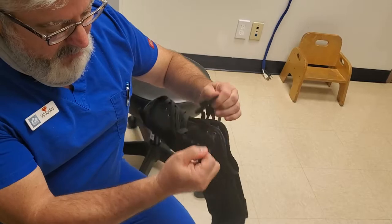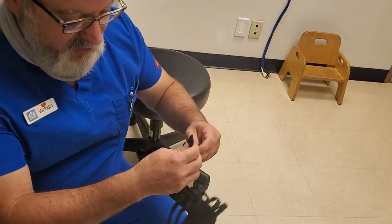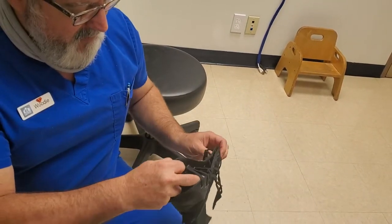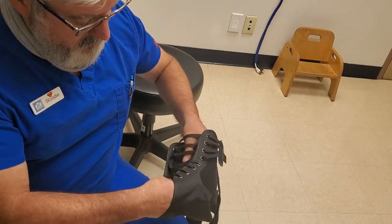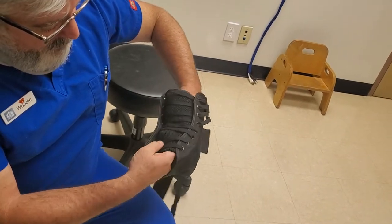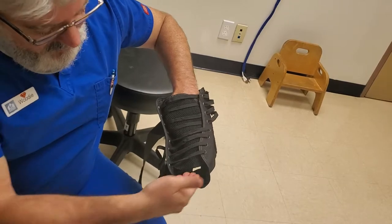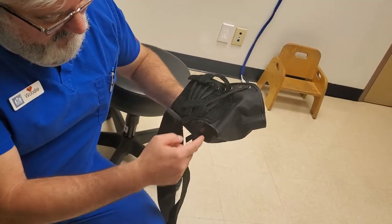It is called a lace-up brace, but to be honest with you, you don't really do any tying as much as you do velcro. We're going to open up the entire thing all the way, and when you open it all the way and present it to your patient it should look similar to a high top or quarter top shoe presentation from the front — the tongue, the laces, etc. The toes will come out the front end and the little hole back here is for the heel to stick out of.